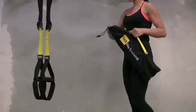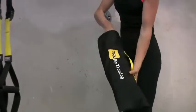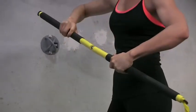Similar to the TRX Suspension Trainer, the TRX Rip Trainer is lightweight, highly portable, and quickly and easily sets up.